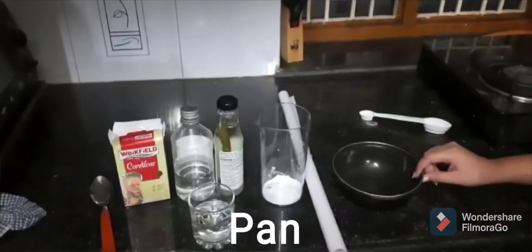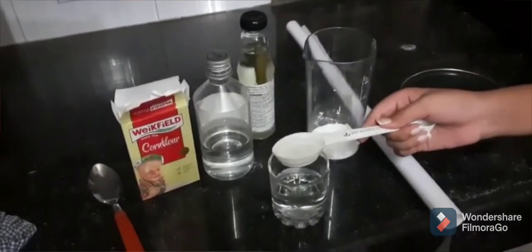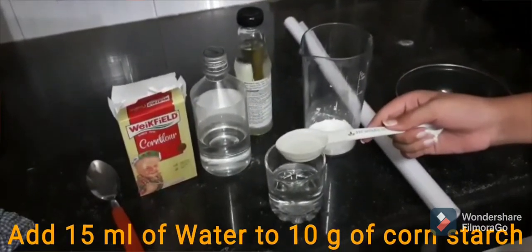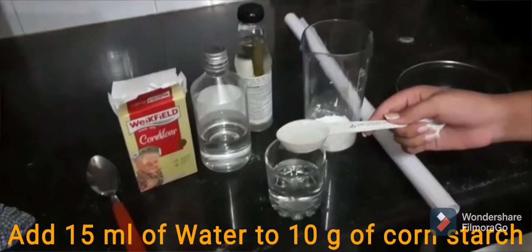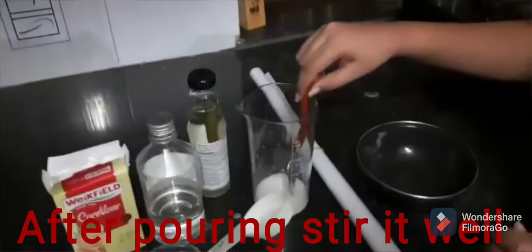Now I will pour 50 ml of water to 10 g of corn starch. Now I have poured it. Now I will stir it.